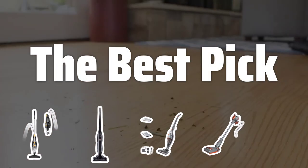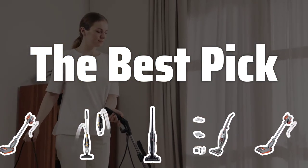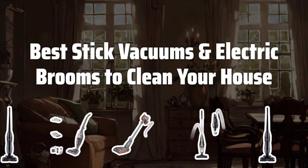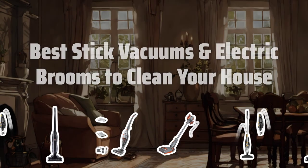Welcome to the Best Pick. Tired of lugging around a bulky vacuum? Say goodbye to the hassle and hello to convenience with our top picks for stick vacuums and electric brooms to keep your house clean and tidy. Now let's take a look at the best stick vacuums and electric brooms to clean your house — we choose for you.